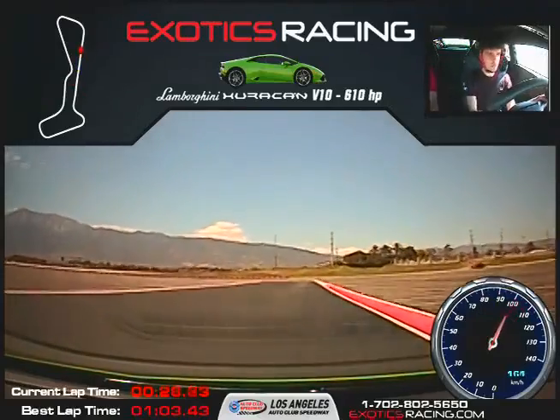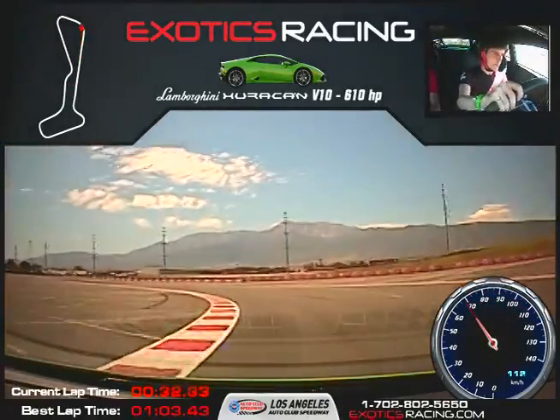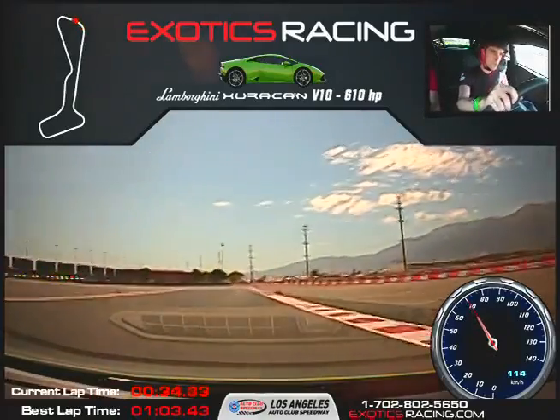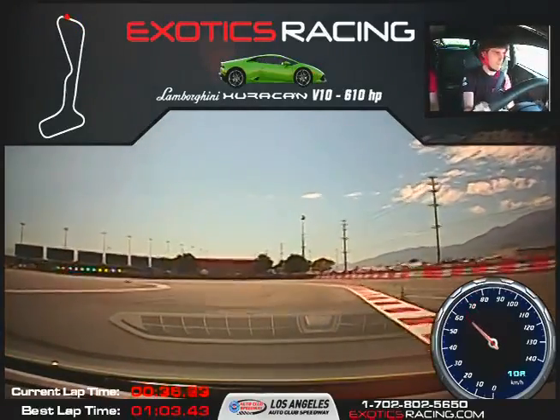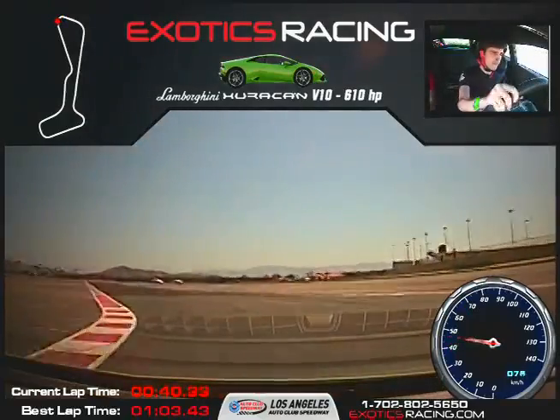Braking. Nice smooth. A little close. Braking. Nice job. Very good, very good.